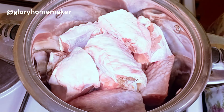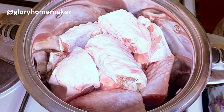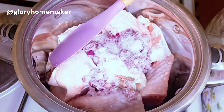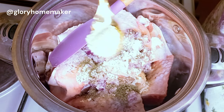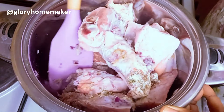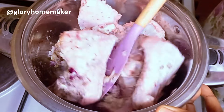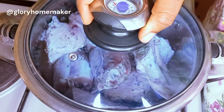For today's protein I'll be using turkey meat, which I've already washed and placed inside the pot. I add in grated onions, salt, chicken seasoning, thyme leaves, and white pepper, mixing everything to combine. Feel free to add any spice of your choice, but we need to season this meat very well because we'll be using the stock for this coconut rice. I won't be adding water just yet.